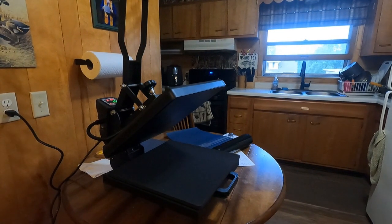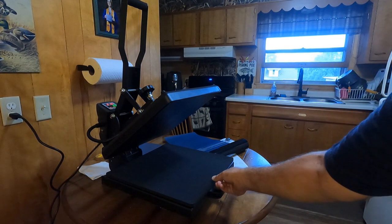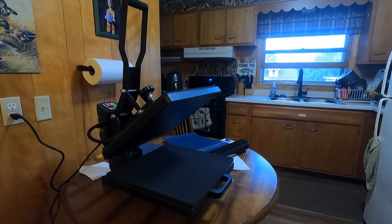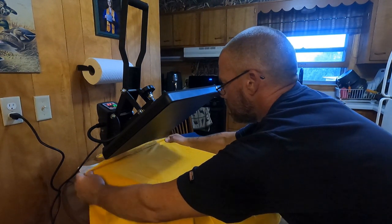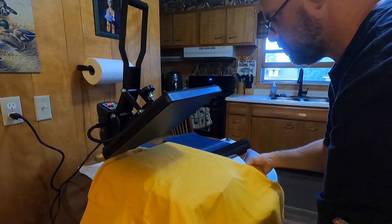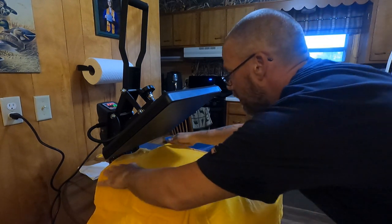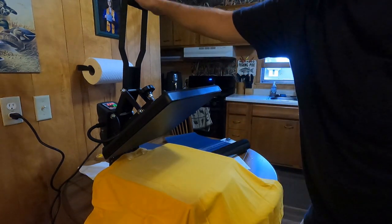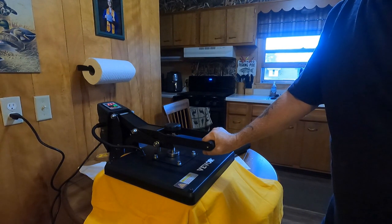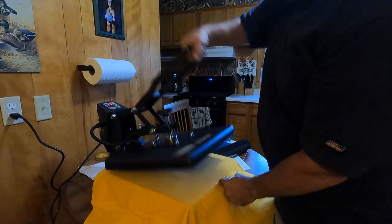I am by no means an expert. I just got this thing literally today off the UPS truck, so I'm just figuring it out as I go. Very reasonable priced.